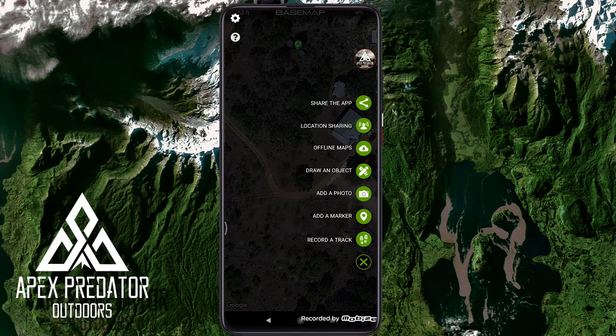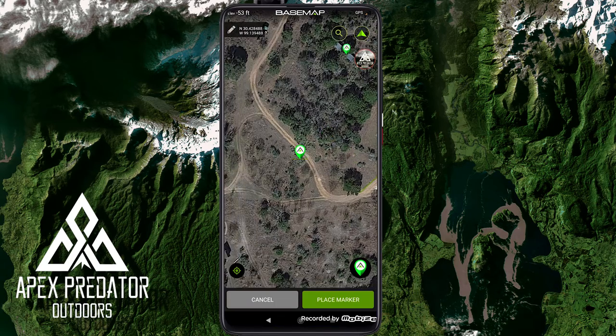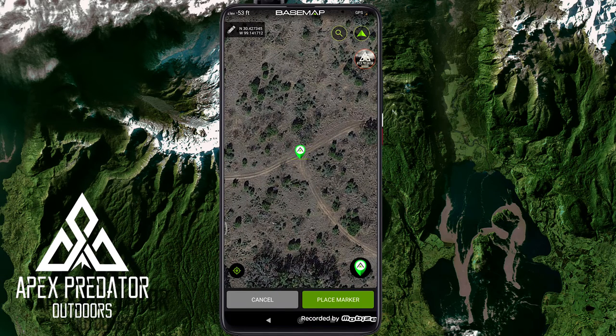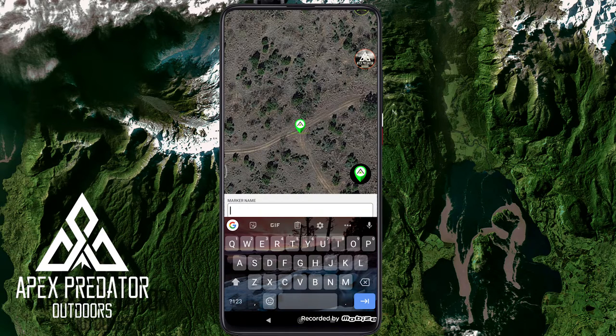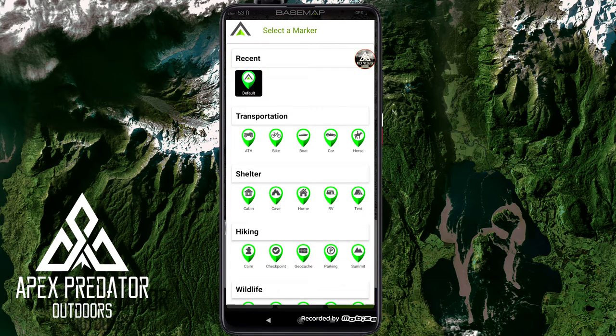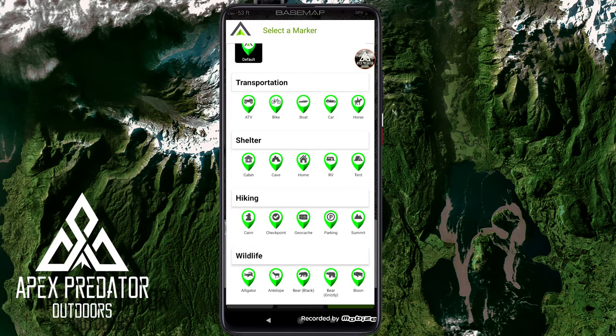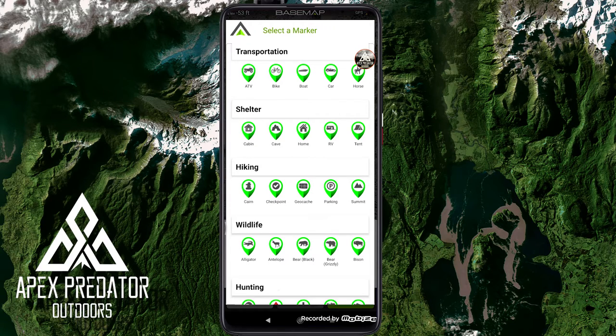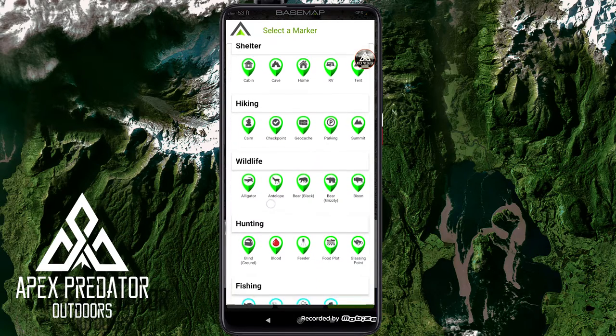Adding a marker is pretty simple, but this is another issue I have with the app. When you change the icon, the choices are odd. For transportation you've got ATV, bike, boat, car, horse. For shelter: cabin, cave, home, RV, tent — but no clubhouse, which is common on hunting leases. For wildlife, they put alligator, antelope, two different kinds of bears, and a bison, but no white-tail deer — the most hunted animal in the US. They have an empty spot there that made no sense.